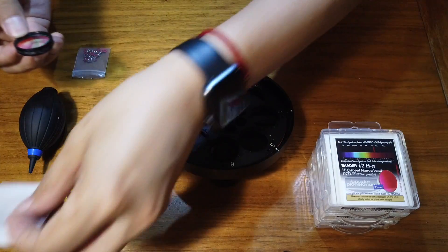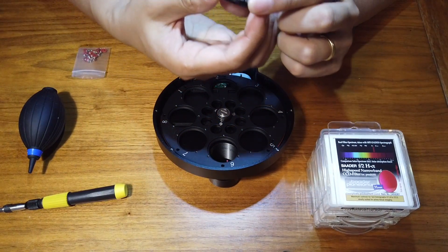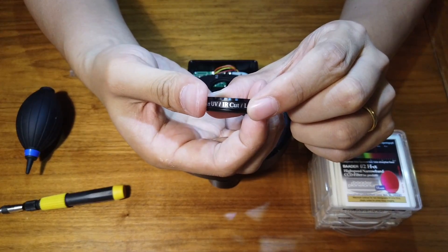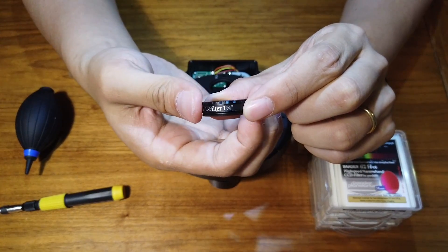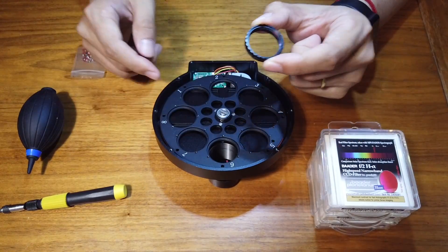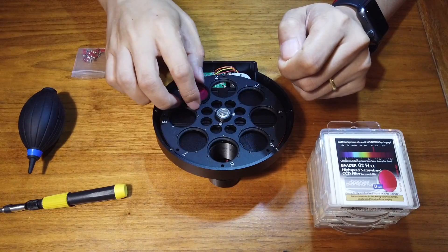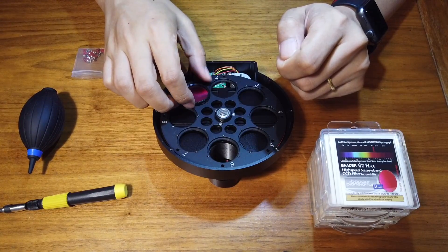I open the cover and the first filter I install is a 1.25 inch luminance filter. As you see, this type of filter is super easy to handle and mount — just grab the thick metal rim and thread it in. But at the same time, 1.25 inch filters will give you darker corners if you have a fast telescope like mine.